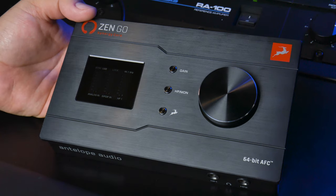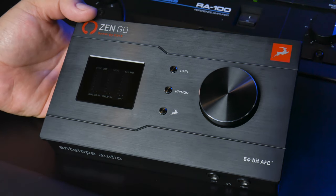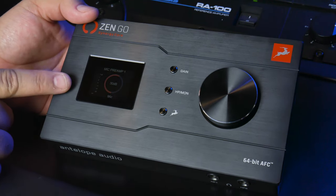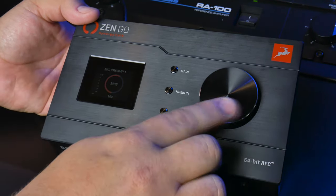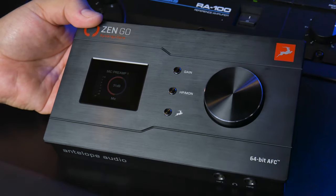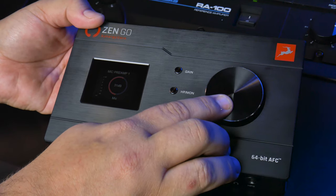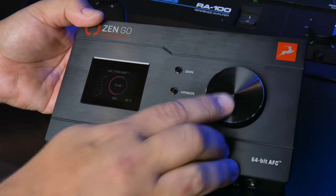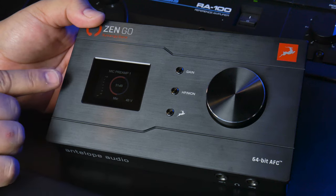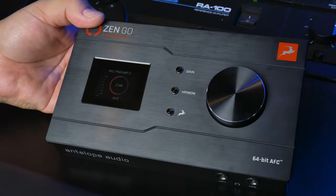So let's say that you want to hook up a microphone and you want to adjust the gain and turn on phantom power. It's as simple as pressing the gain button — this will show you the first mic preamp. You can adjust the level of the mic preamp here. If you want to turn on phantom power, you just click and hold, and after a second you'll see phantom power turn on.